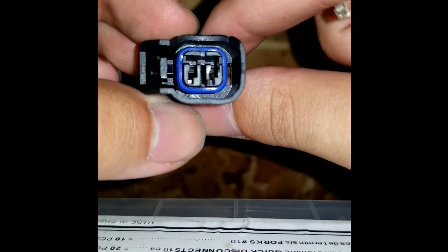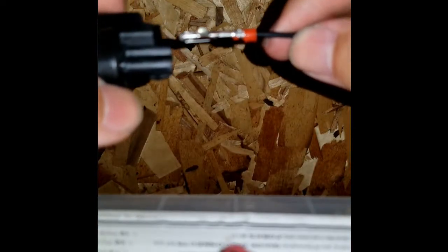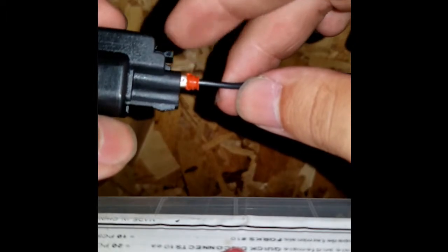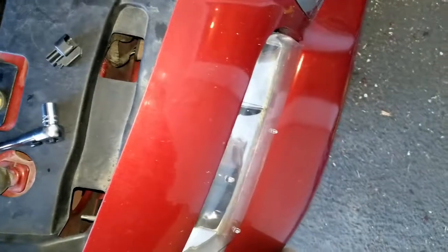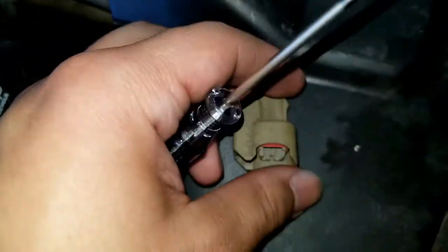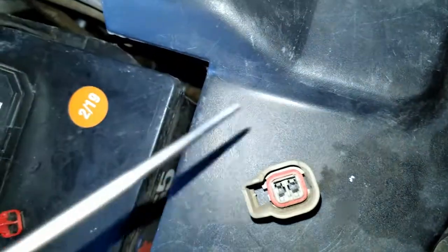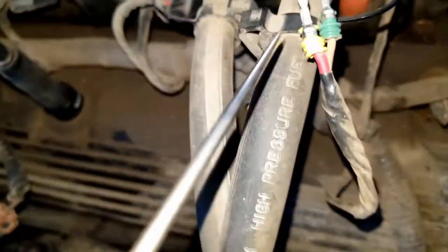Nice and simple — you can see the locking tab right there and the channel it goes into. For reference, the negative wire is slightly smaller and goes on the clip side; the positive wire goes on the other side. Using the factory melted connector actually helps because you can see those tabs more easily — there's a tab right there and right there, and those two tabs hold the factory pins in place.